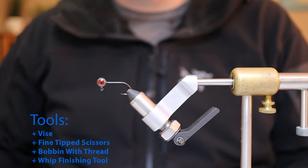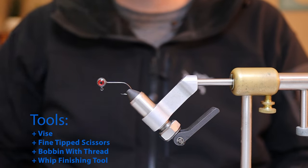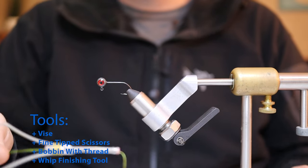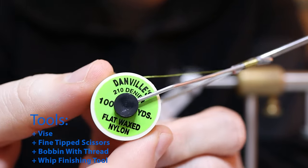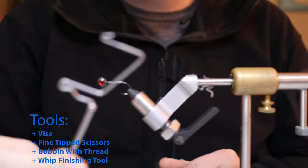The tools that we'll need today are our vise, a fine tipped pair of scissors, a bobbin with thread — I am using 210 denier flat wax nylon — and finally we'll need our whip finishing tool.